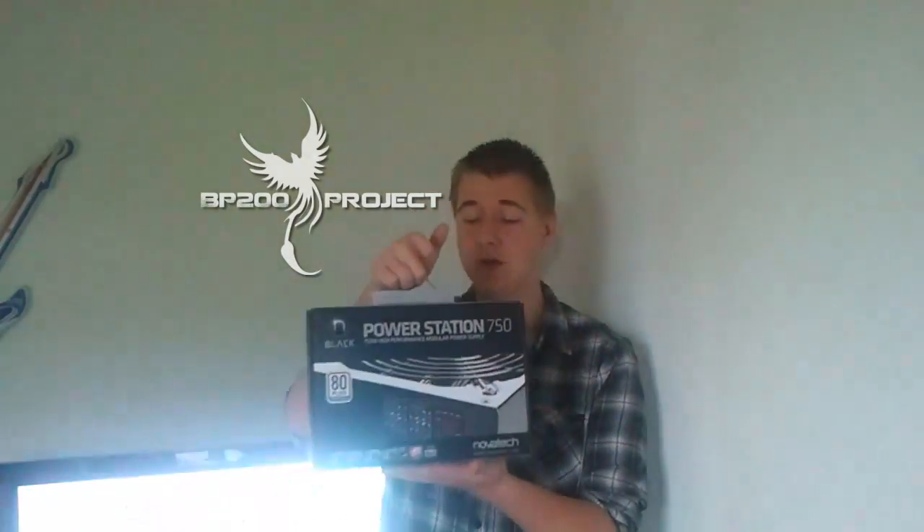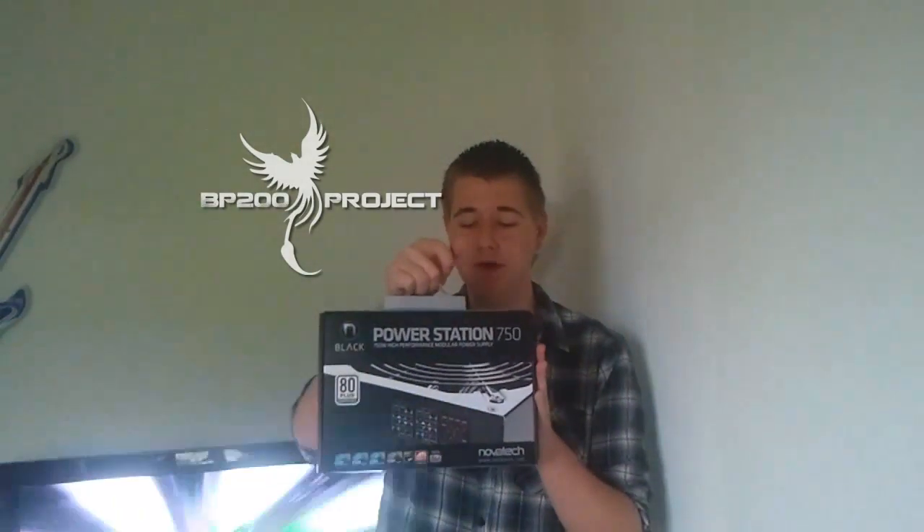Hey guys, this is Black Phoenix Turnoff here for the BPG-100 project. Today we're going to be taking a look at the Power Station 750 power supply from Novatec. This is a Black Edition power supply. Let's get right into the unboxing.